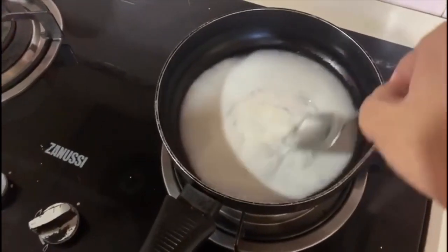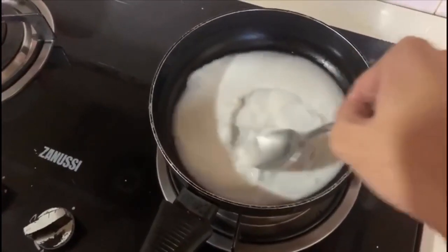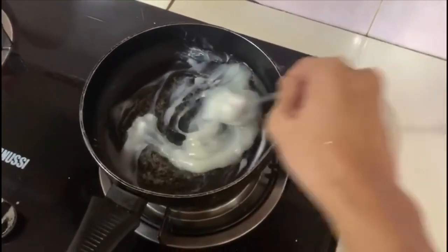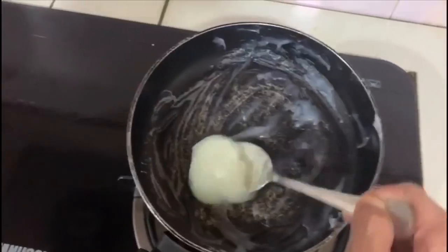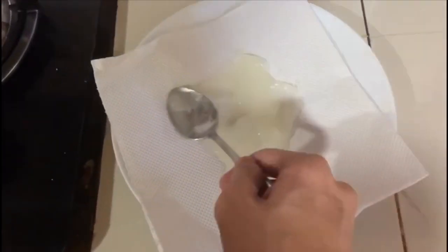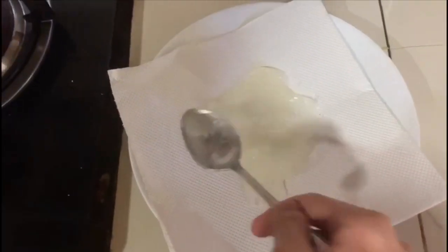After stirring, it turns out like this — keep stirring. It becomes like this, you understand. Spread it out and flatten it like that — scrape and spread it. The shape ends up like this, the color too, but that's okay.